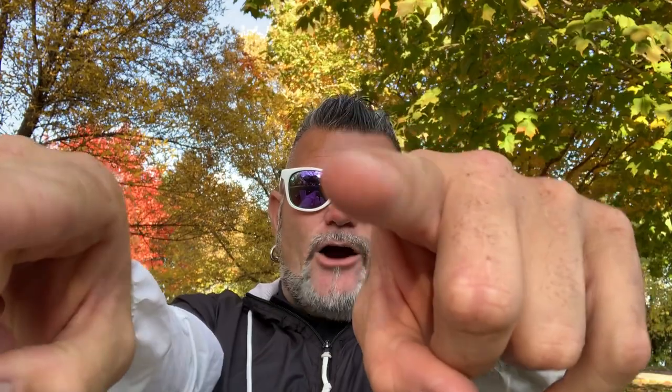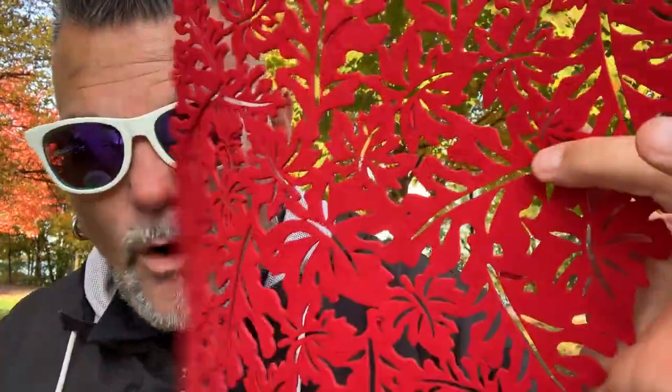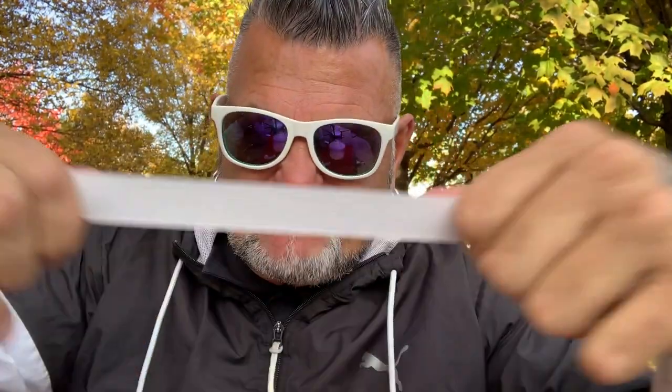Now that you've seen how the ladies put it together, we're going to show you how Chrome would make one of these - man style. The only things you're going to need are: one table mat, two Lucy lights, two pieces of elastic about yay big, and one stapler.